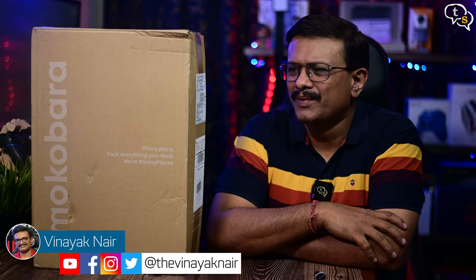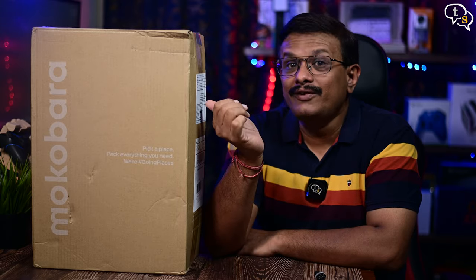Hey everyone, Vinayak here. I needed a backpack to carry around my tech, and the bag bundled with my laptop is of very good quality, but once you put your laptop in, there's very little space for anything else. I needed a backpack that would let me carry all my necessary tech and also some clothes for an overnight stay. I found the Mokobara Overnighter, which looks to fit my needs — so let's check it out.